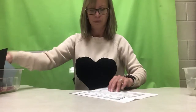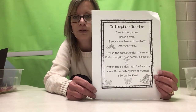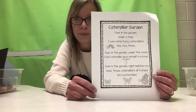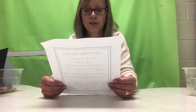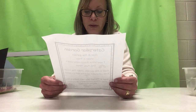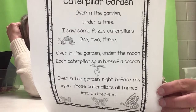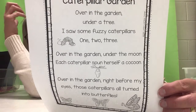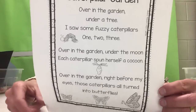We're gonna move on to the writing piece of our session. I found another poem online to practice writing. Get your highlighted lined paper out, or a piece of lined paper, or your whiteboard, and you're gonna practice copying a few of these sentences in your best writing. Don't forget your spacing between words and keeping your letters on the line. The poem is called 'Caterpillar Garden': Over in the garden, under a tree, I saw some fuzzy caterpillars, one, two, three. Over in the garden, under the moon, each caterpillar spun herself a cocoon. Over in the garden, right before my eyes, those caterpillars all turned into butterflies. I'll hold this up so you can copy it — you can also pause the screen, and I'll send this as an attachment so a grown-up can print it out.